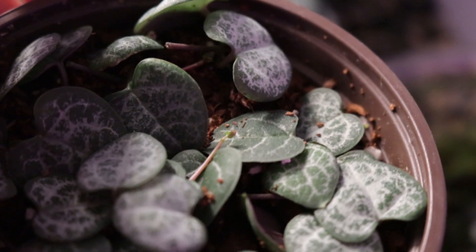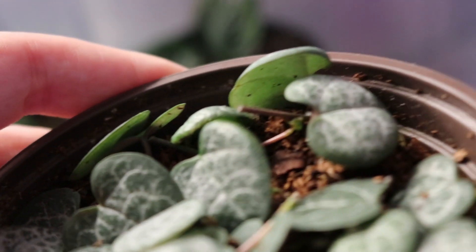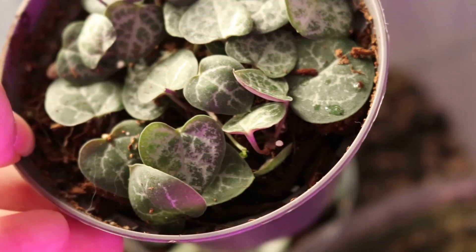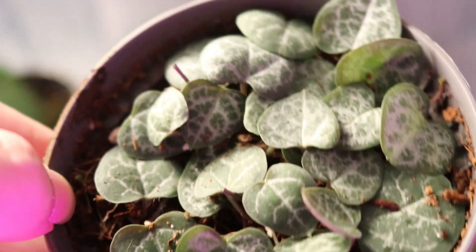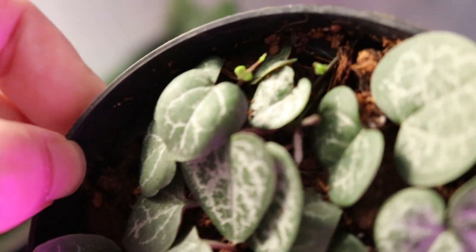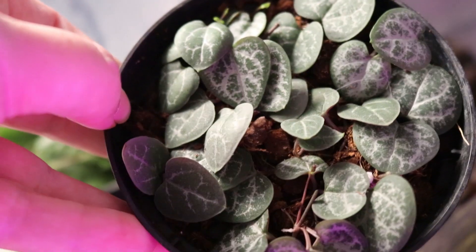There is a new shoot coming from the node, and even the props that are in soil are doing something — they are growing. Here you can also see a new shoot. The updates are quite positive for 10 days: there are no casualties, no rotting, and the plants are growing well.